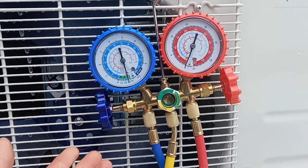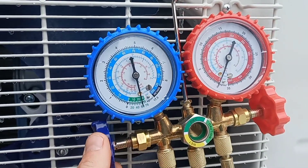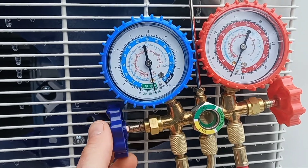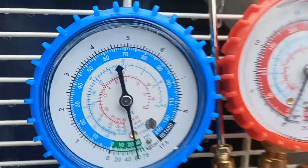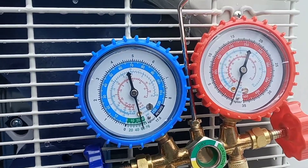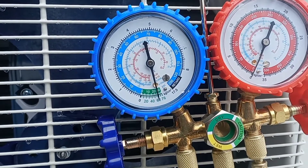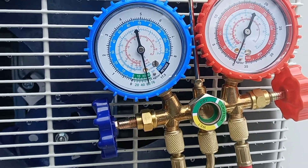Remember to turn the valve open before you turn on the vacuum pump — or maybe not, it's a good question how you're supposed to do it. Either way it looks like it's pulling a vacuum. It's about 60. The instructions say to leave it for 15 or 20 minutes to get down to 76, and we'll see how that goes.